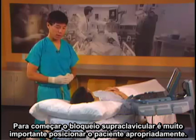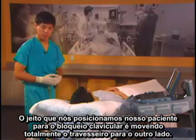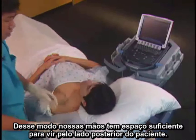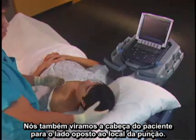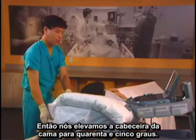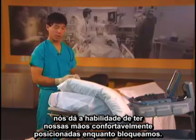To start a supraclavicular block it's very important to position the patient properly. We move the pillow all the way over to the side so our hands have plenty of room to come from the posterior side of the patient. We also turn the patient's head away from the site to be blocked, then elevate the head of the bed 30 to 45 degrees, giving us a comfortable hand position while we do the block.